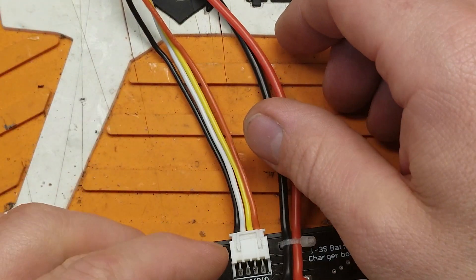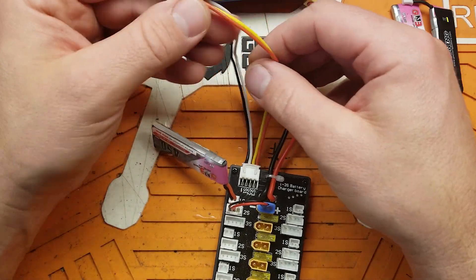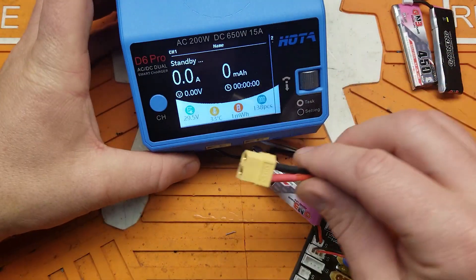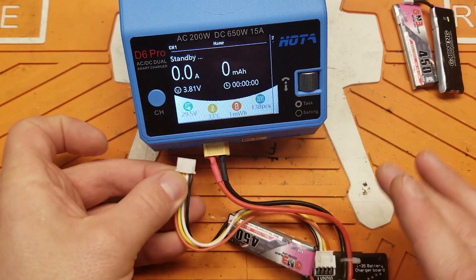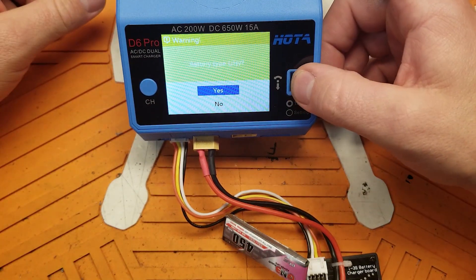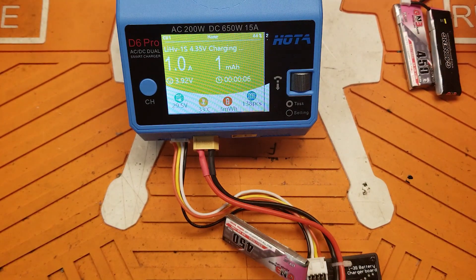Now when I connect my 1S lipo, I have 1S voltage on these two wires here, and I have my voltage on here. So now when I plug in my battery charger — look at that, it's reading my pack voltage! And if I plug in my balance lead, I can now charge, discharge, and balance. Well, really there's no balancing per se — balancing is happening when you plug in each pack to the board.